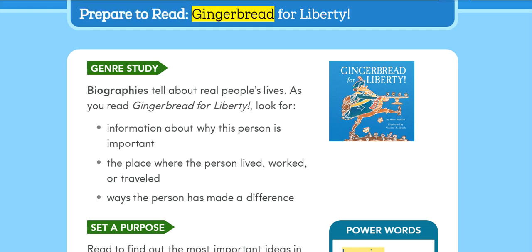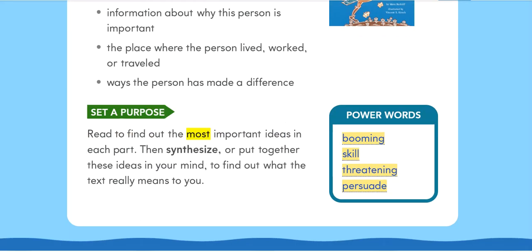Prepare to read Gingerbread for Liberty. Genre study: Biographies tell about real people's lives. As you read Gingerbread for Liberty, look for information about why this person is important, the place where the person lived, worked, or traveled, and ways the person has made a difference. Set a purpose: Read to find out the most important ideas in each part, then synthesize or put together these ideas in your mind to find out what the text really means to you.